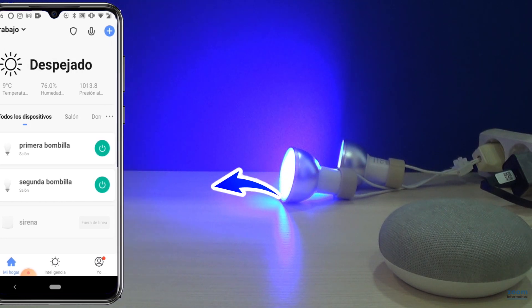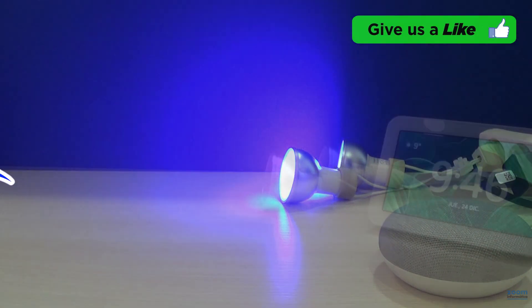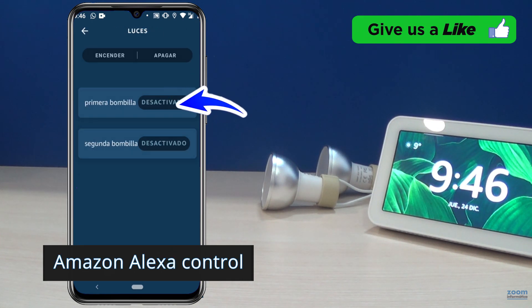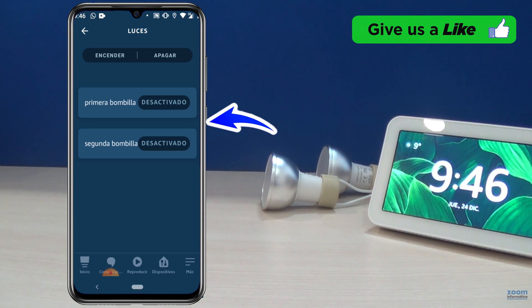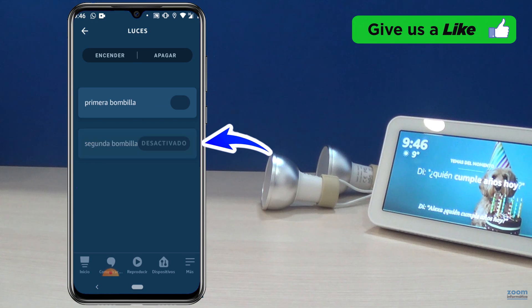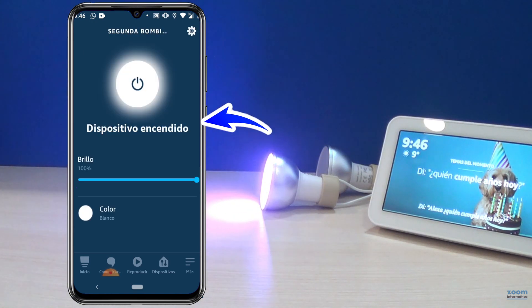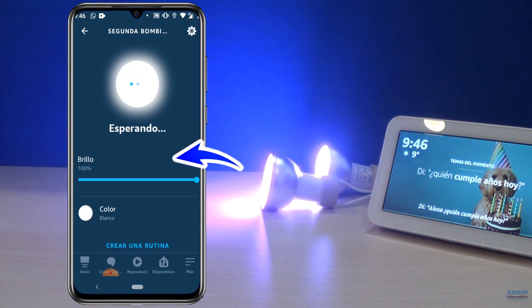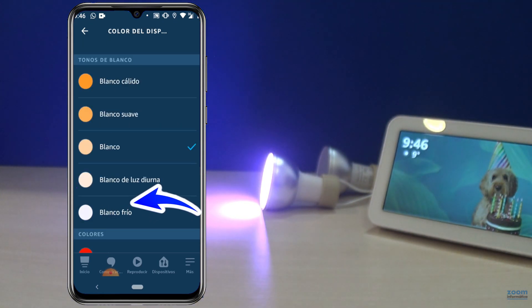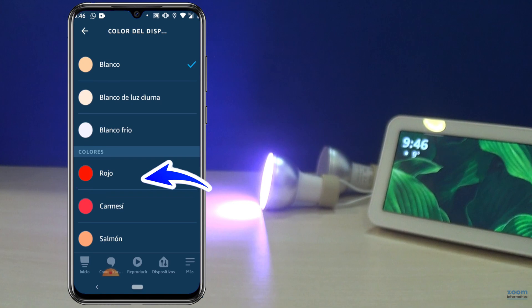Now we will see the control from the Amazon Alexa system. Click on Devices and then on Lights. You can see the status of each bulb and turn them on or off manually, and choose one of the colors that Alexa allows you.